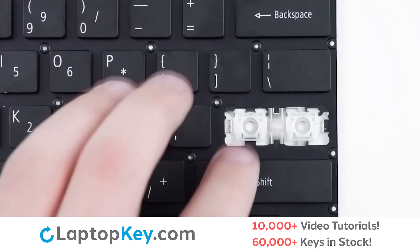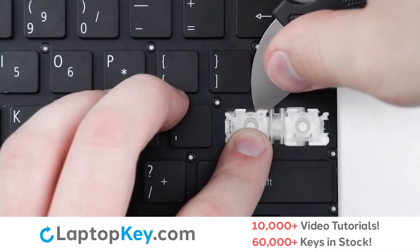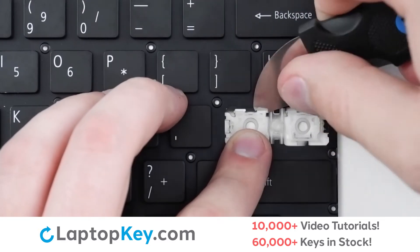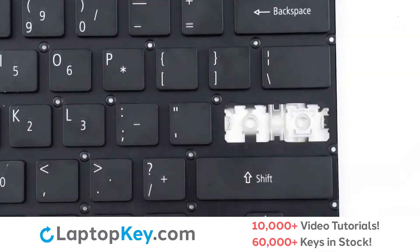To remove the retention clips, support the bottom of the clip with your finger, insert your tool under the upper right corner, apply gentle upward pressure, continue to the left side, push out, and lift.